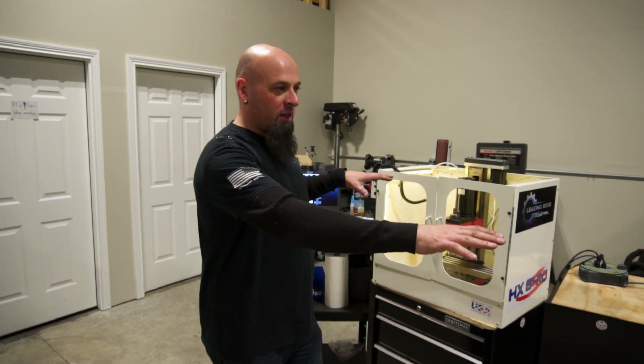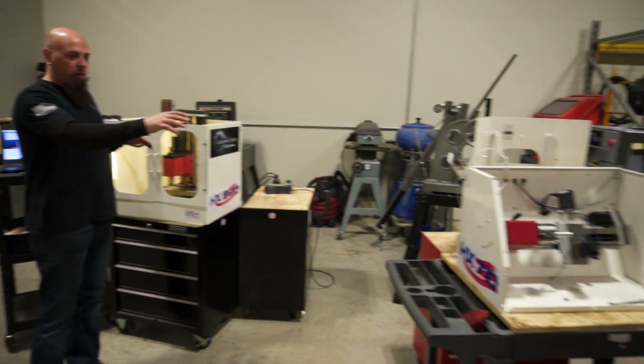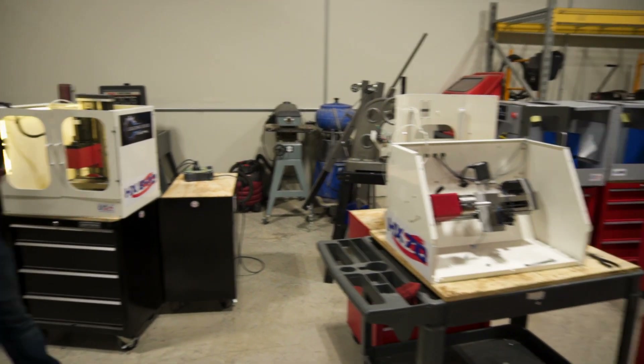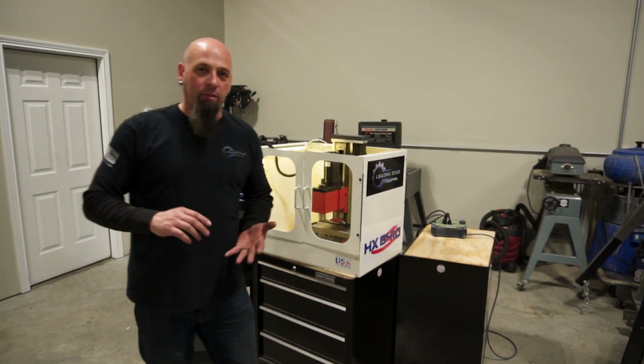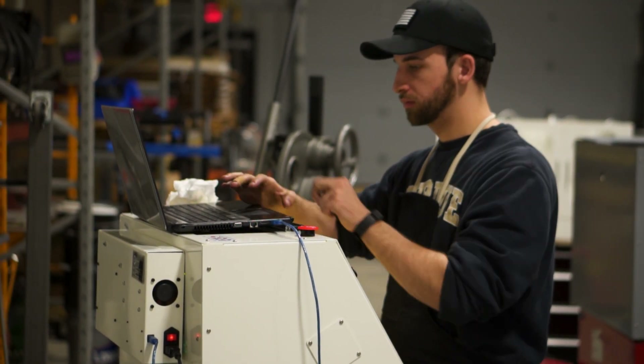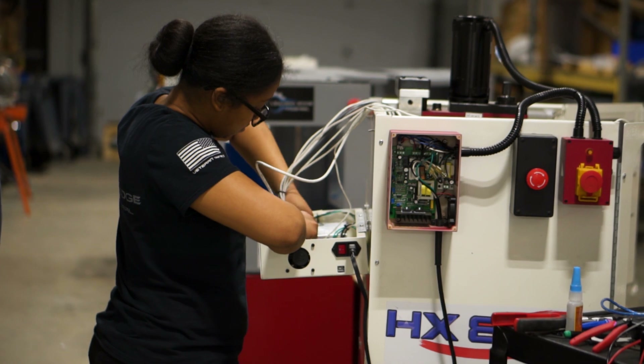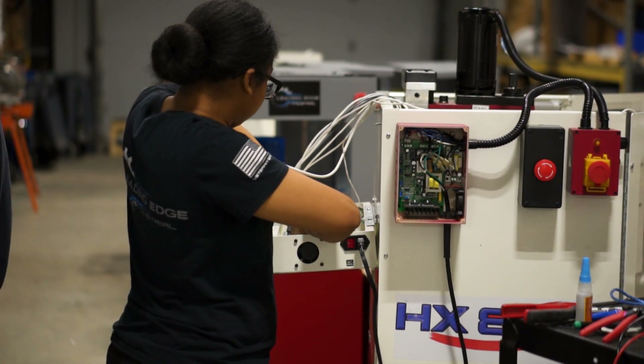Part of our quality process is we like to revisit some of our older designs and improve upon them. One of the things we had was these machines here, particularly the lathe and the mill — this is machine number three and number four that we've ever done. We actually had machines one, two, three, and four in here and we completely upgraded them to make things easier for the user as well as easier for us to troubleshoot in phone conversations.